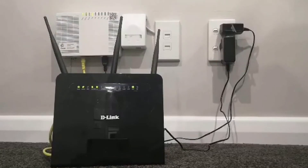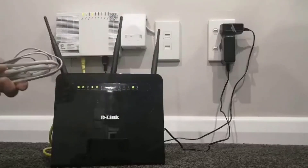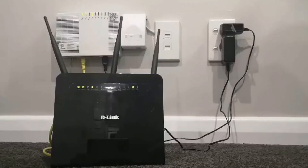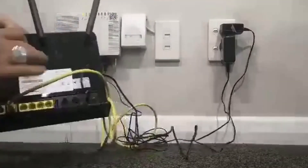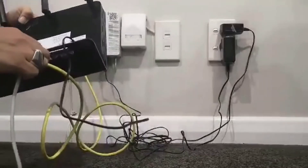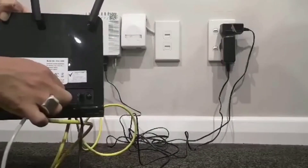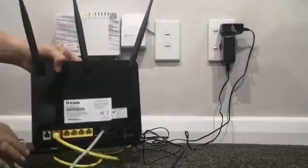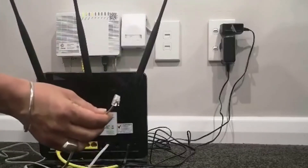Now if you have a landline phone and you've got fibre, what you'll need to do is use the grey cable that comes in your pack. Connect this into the back of your modem — you can see there is a VOIP1 port; these are the black ones. Connect that into VOIP1. If you've just got one phone, connect the other end into the actual phone — it might be a cordless phone.